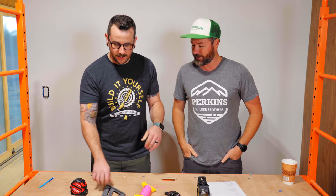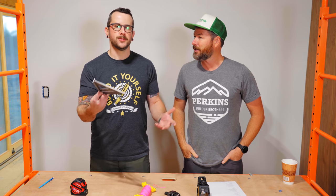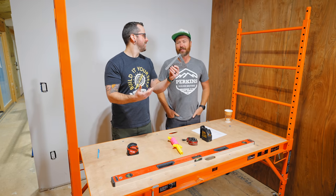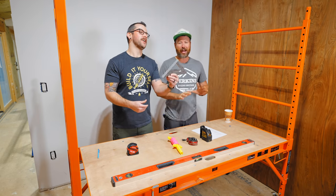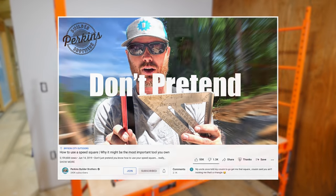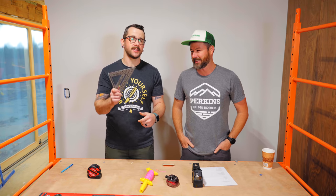From tape measure, moving on — probably one of the most used tools in any carpenter's tool belt is the good old speed square. Any pro tips? I'm not going to dive in because they've got a whole video on it. I'll link to the Perkins Brothers video on speed squares because these things can do a lot more than just checking for square.